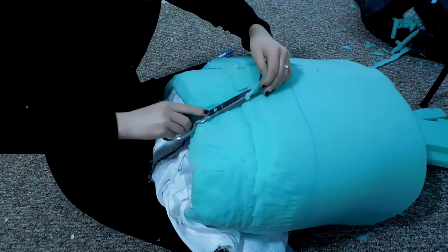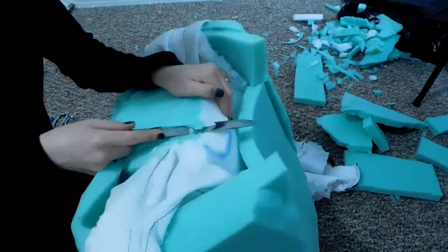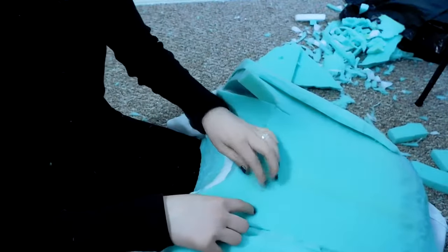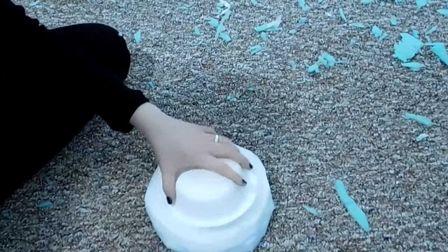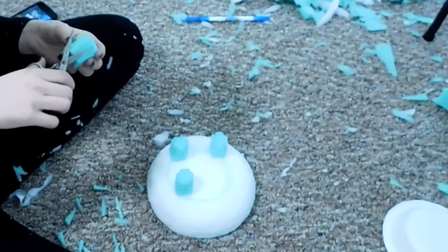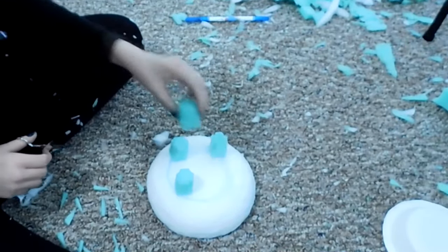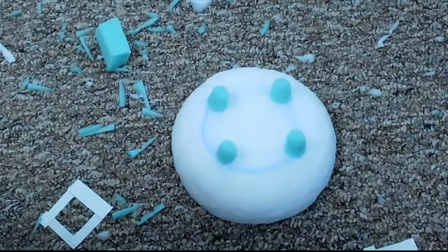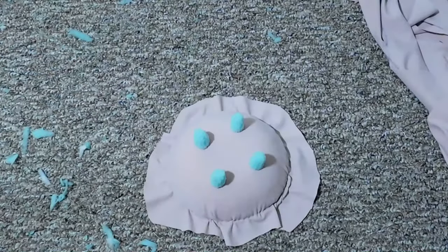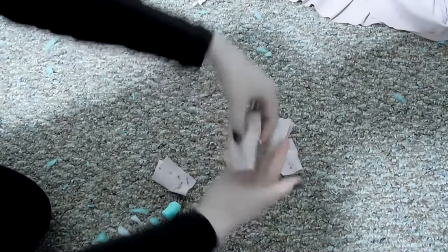Now depending on your outer fabric, you may or may not have less work to do. Thicker fabrics hide choppy areas, while thinner fabrics will show everything you miss. For the udders, a paper bowl happened to be the perfect size and shape. I simply draped this section and hand sewed it shut with a slip stitch for clean lines.